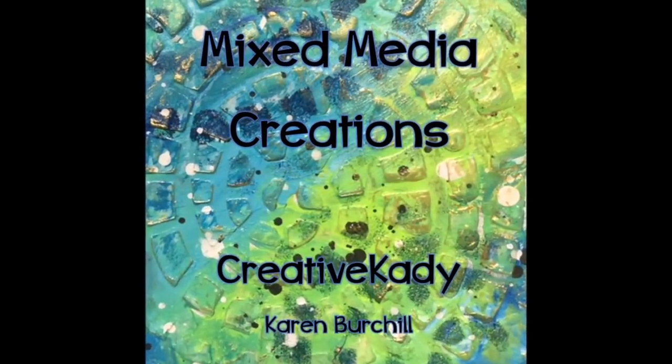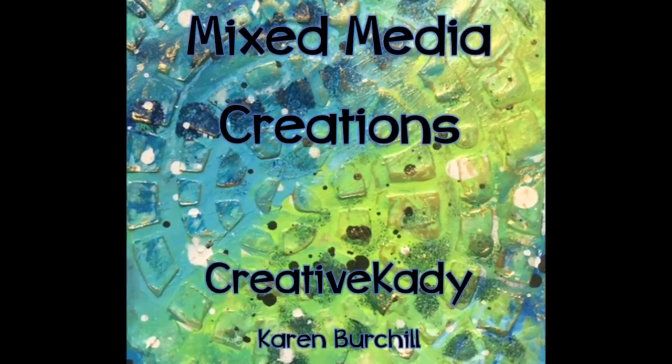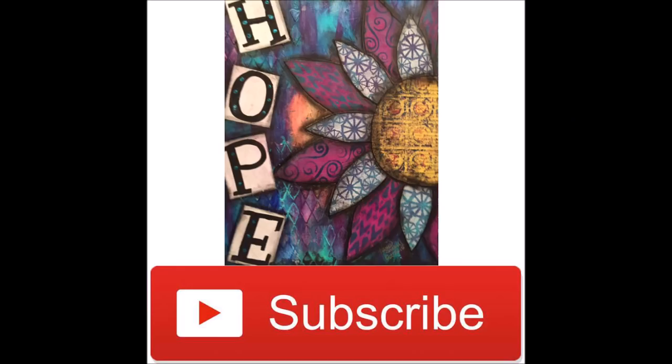Hi, welcome to Mixed Media Creations with me, Creative Katie Karen Birchall. Did you know you can follow me on Instagram at www.instagram.com/creativekatie? See what I'm up to in my studio on a day-to-day basis. Don't forget to subscribe to my channel, and if you like what you see, share it with your creative friends.